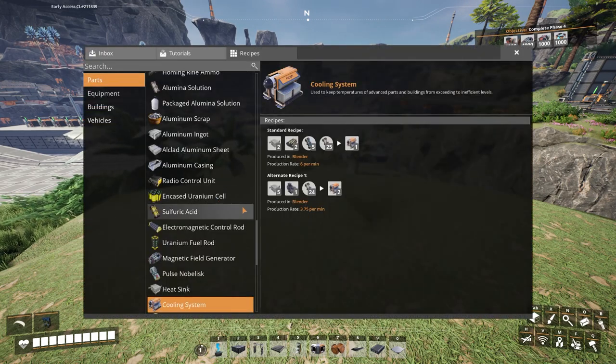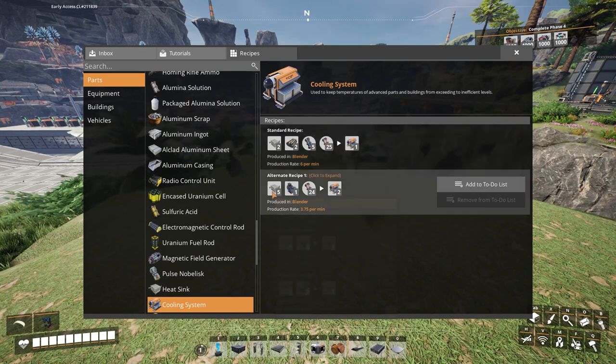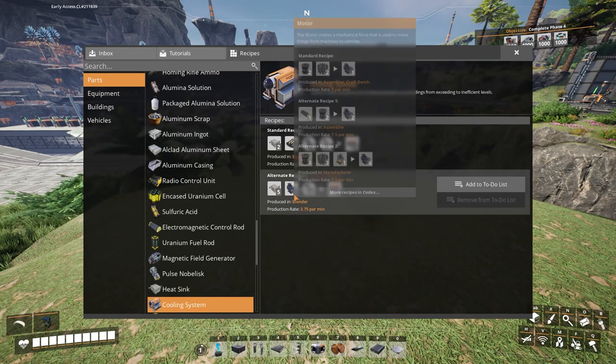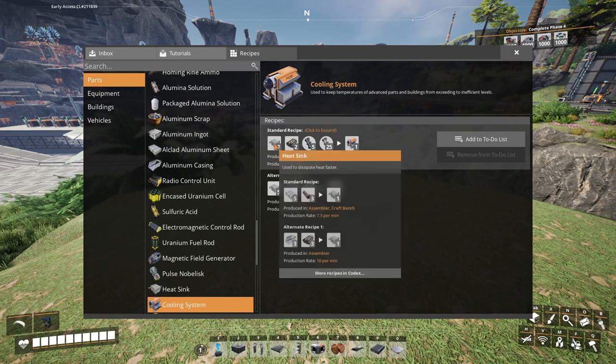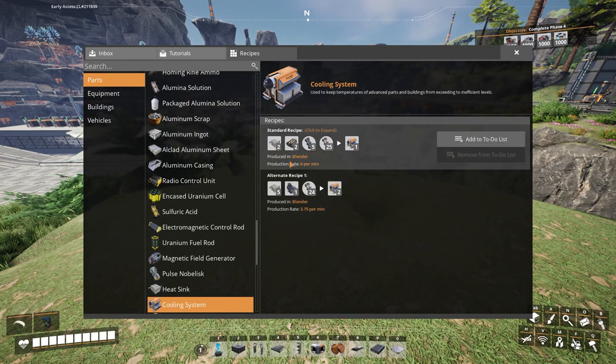Now cooling systems require nitrogen gas. It doesn't matter which one of these blueprints you use, either heat sinks or the other items — you have to have nitrogen gas. In one of the prior videos we actually walked through the heat sink. A couple of weeks ago we walked through how I was building heat sinks. So now we're going to walk through how we build cooling systems.